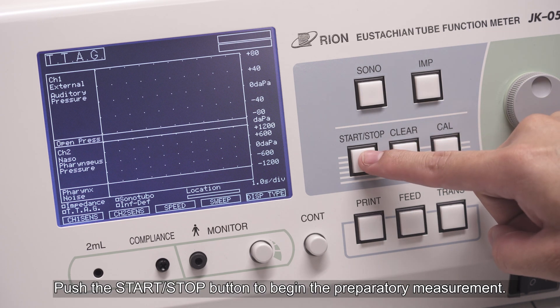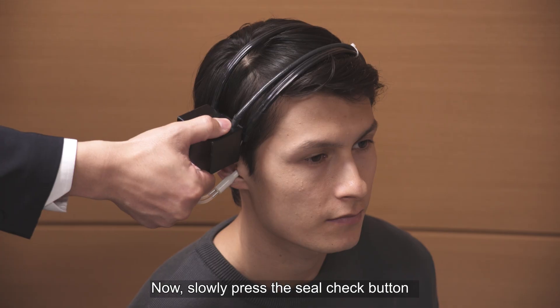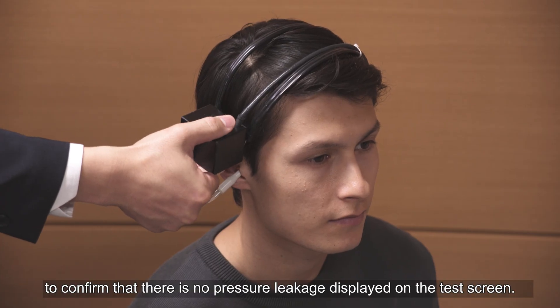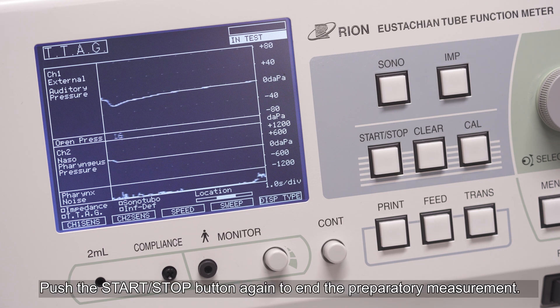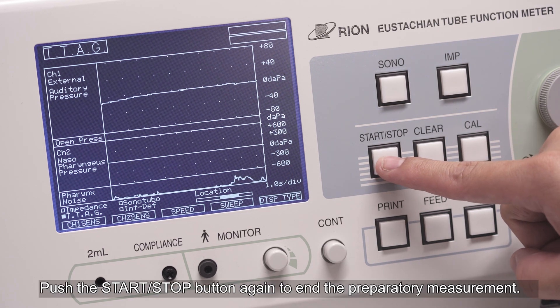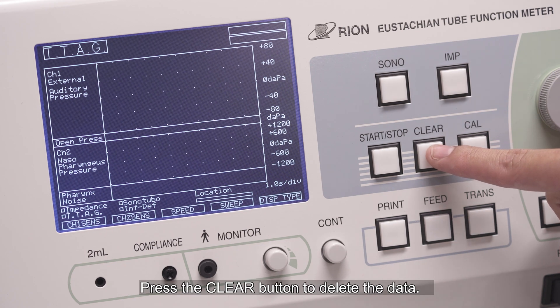Slowly press the depressurisation button on the TTAG headset to release any negative pressure inside the ear canal. Push the start/stop button to begin the preparatory measurement. Now slowly press the seal check button to confirm that there is no pressure leakage displayed on the test screen. Push the start/stop button again to end the preparatory measurement. Press the clear button to delete the data.